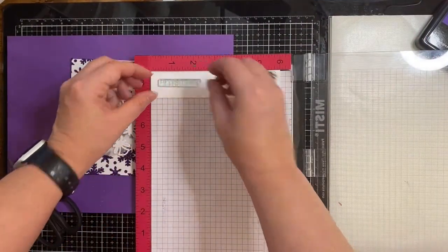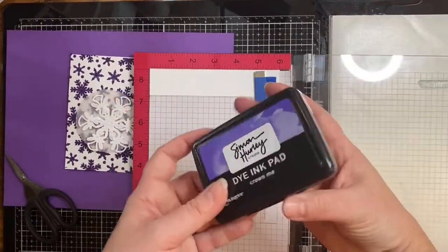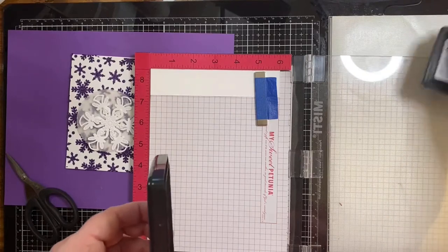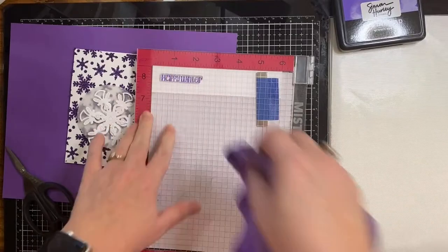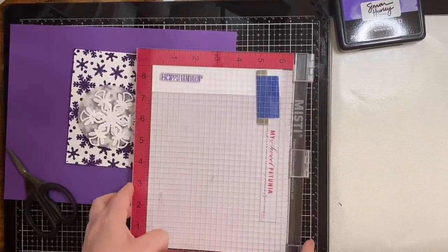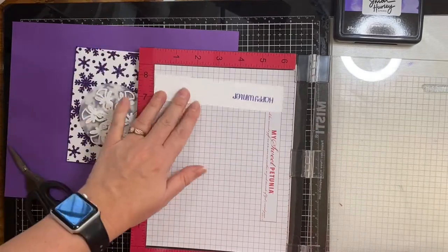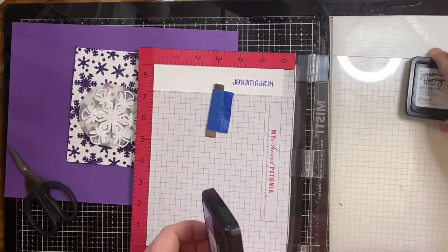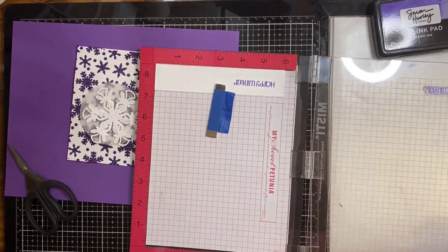Now I'm going to stamp the Happy Winter sentiment from the stamp set that comes in the kit onto a little strip of scrap paper. I'm using my Misti stamping platform because if I need to do an extra coat it helps me line up my stamp exactly where I stamped it before. To stamp these out I'm using Simon Hurley's Crown Me — it's a purple dye ink — and I'm going to stamp out two of these so I'll have an extra.